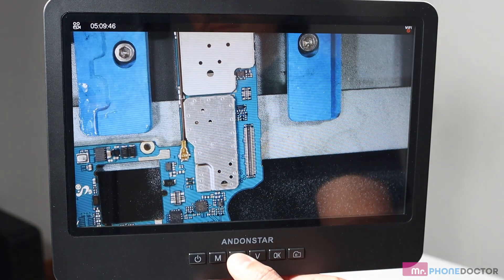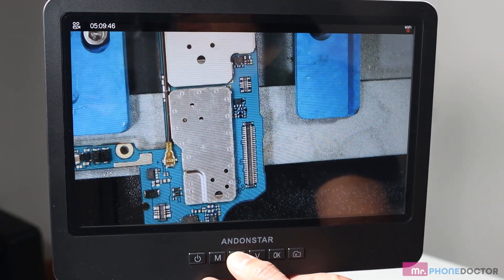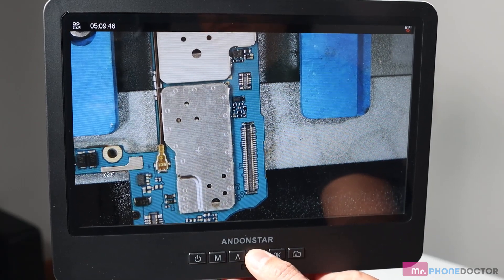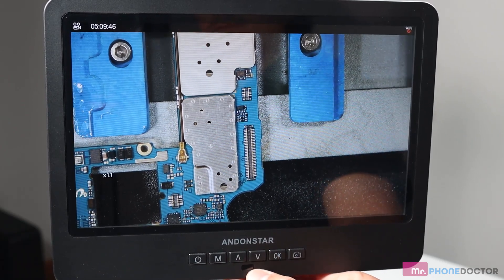On the front of the display, you have several buttons which allow you to turn on the monitor, change the mode, zoom in, zoom out. The OK button will record video and the picture button will allow you to snap still images of your subject.